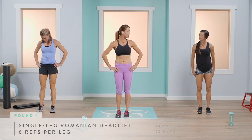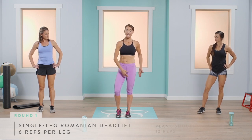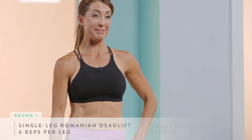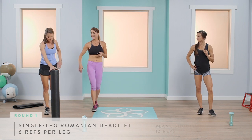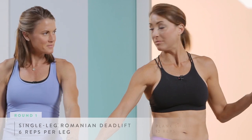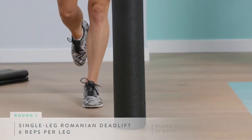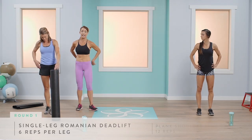This is our single-leg Romanian deadlift. You're going to place all of your weight in your left leg, activating your glute through your heel, take your opposite arm, come down and reach, and straight back up. The challenging part is keeping that foot off the ground. For the modified version, use a foam roller, wall, or stool at about hip height — place all your weight in that left heel, bend all the way down, and come straight back up, squeezing your glute and pressing your hip forward.